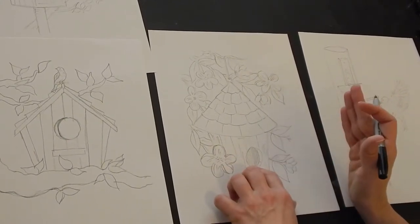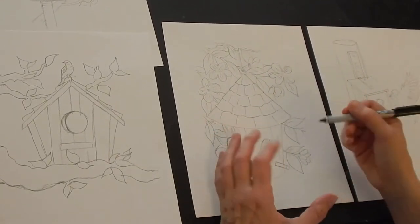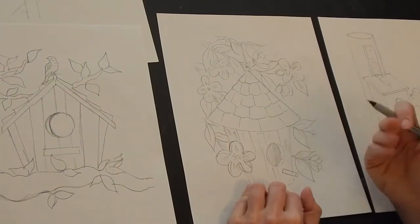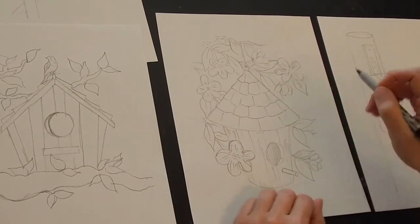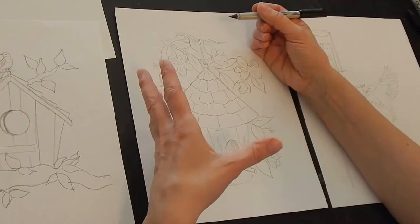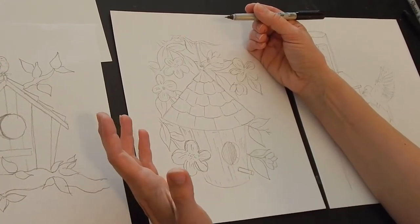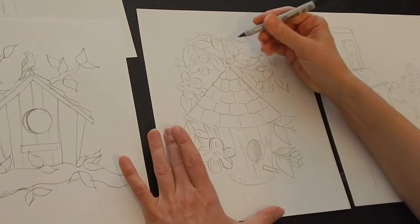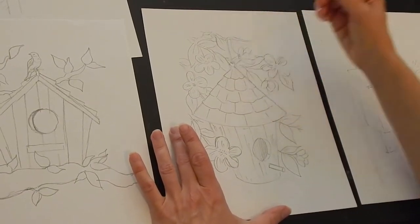I like the look of this birdhouse — it's a little different, kind of round with a little conical shape. I like the idea of having some flowering tree or something. You can just have leaves if you want, or totally different kinds of flowers because this stuff is kind of made up. This one is actually hanging from the tree from a loop.